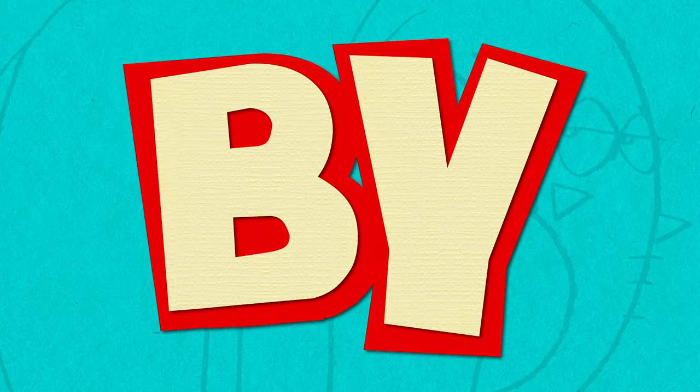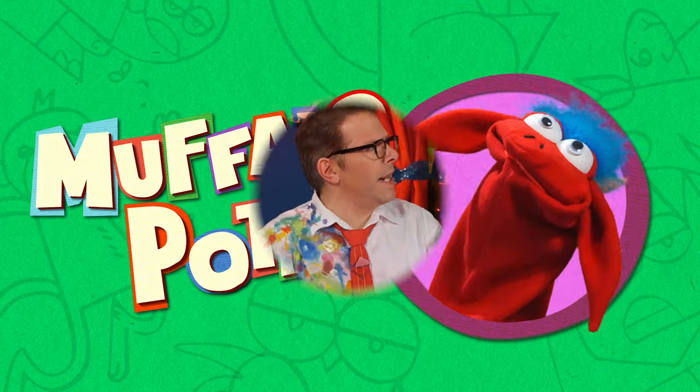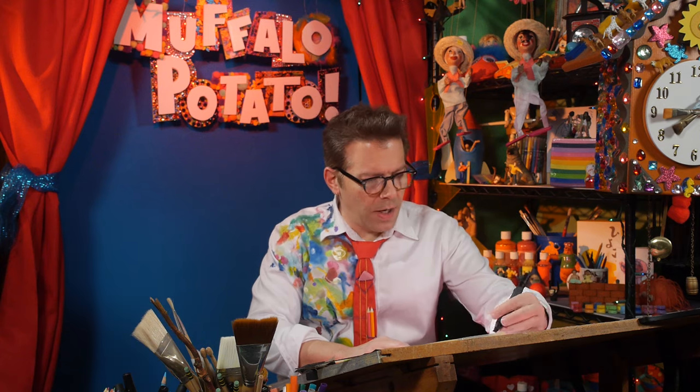Learn to draw in minutes by using letters and numbers with Muffalo Tino! Ready? Okay, time. Here we go. Go!